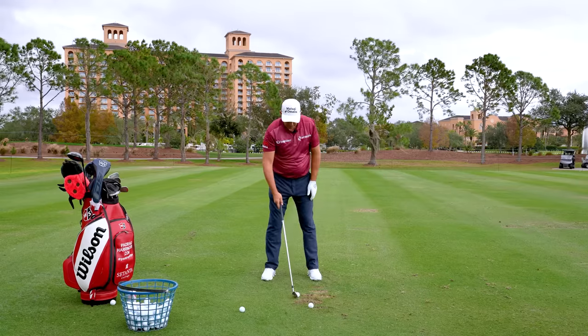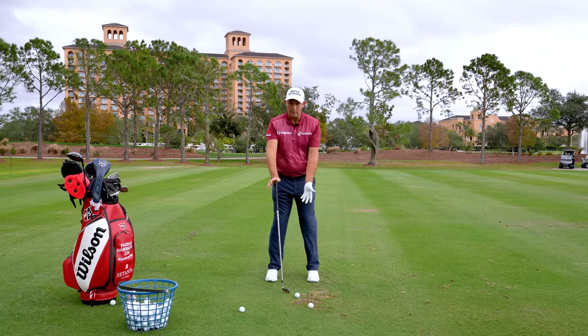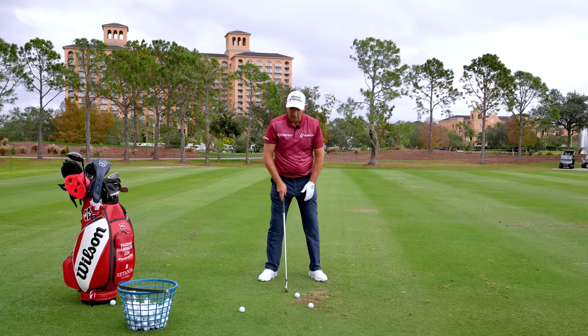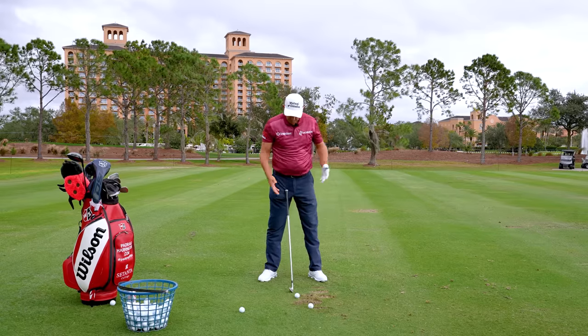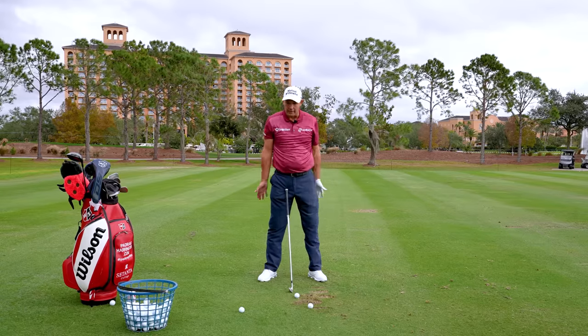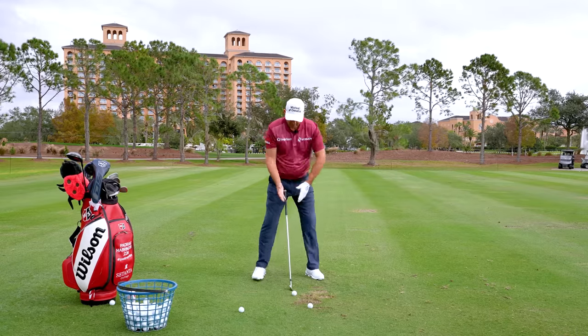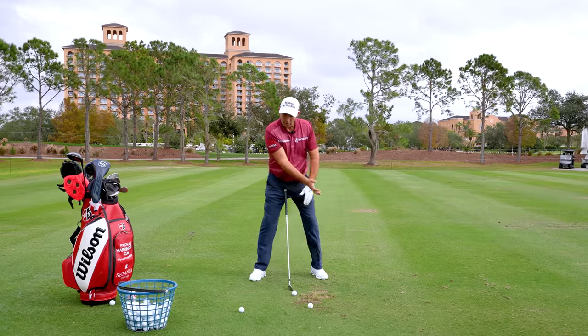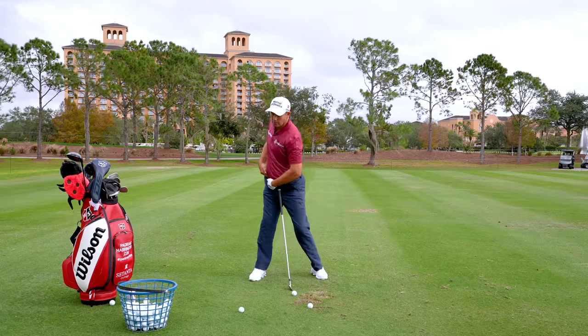Nice and comfortable. You will see a stance looks different if you pigeon-toe your feet, which I don't. My feet are turned out a little bit — this helps a little bit with my knees. So my stance will look a little wider at the front than it is at the back. Pelvis-wise, what I want to do is turn into my right pelvis, turn into my right hip.